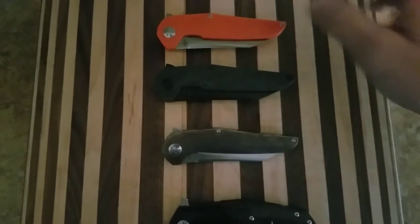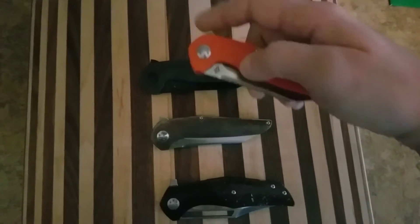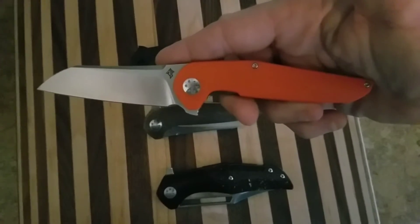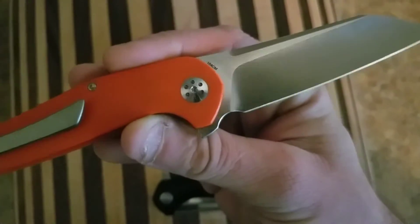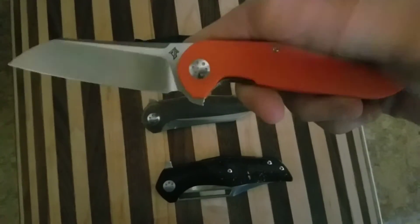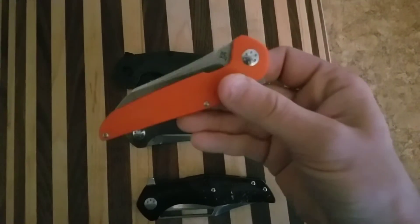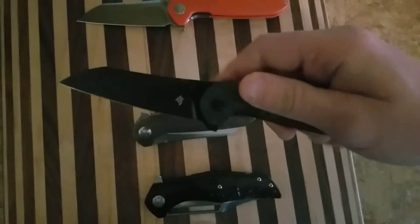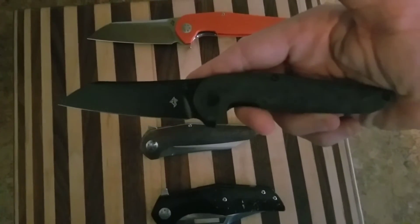These are all Adam Purvis. This is the new one that just came out — the Primordial MR, which stands for 'More Reasonable.' It's 154CM steel with G10 handles. Great action on this too, really liking this knife. Then we have the Version 2 Primordial — this one is available as well.